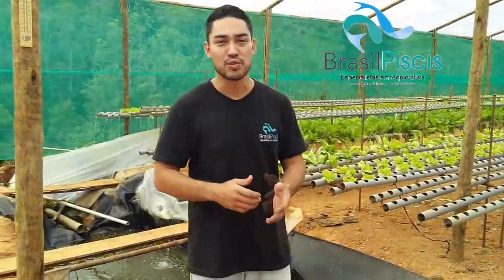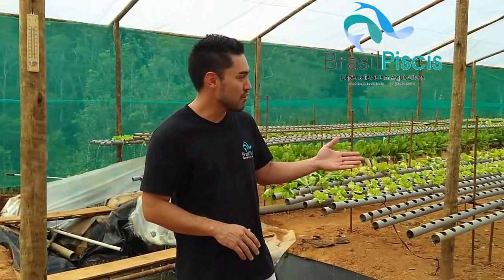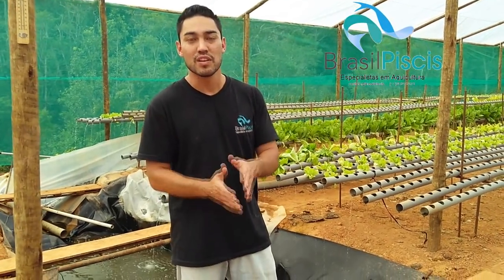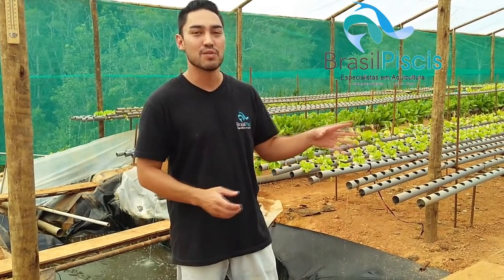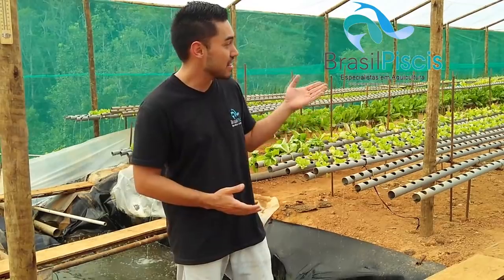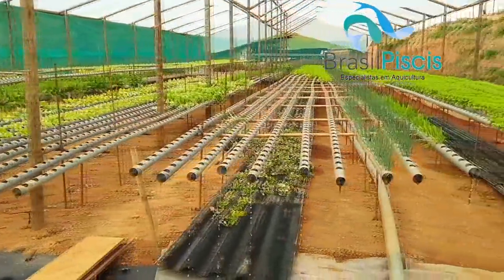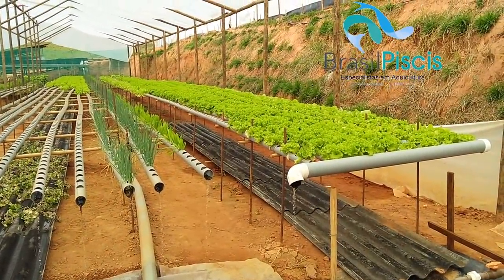Agora a gente vai descer lá para baixo. Aqui a gente já está na parte da aquaponia. Para vocês terem noção, essa aquaponia está rodando esses alfaces e essas culturas há mais ou menos 30 dias. Tem aqui de 20 dias, 25 dias, os mais antigos com 30 a 35 dias. Olha a cultura que está aí para vocês. A gente tem cebolinha, alface, agrião e rúcula.